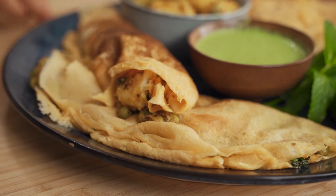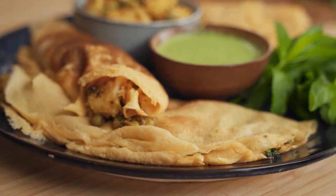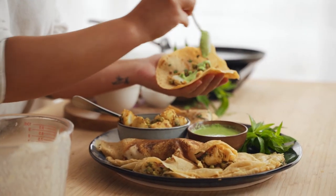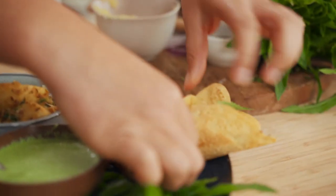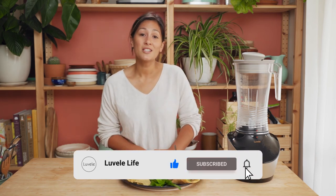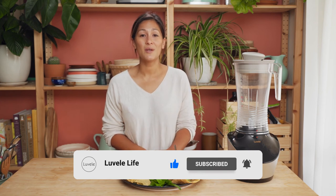These have turned out really nicely. Today I've loaded mine up with some spiced potatoes and peas and a simple mint yogurt dressing. Give this one a go at home and let us know how you use them in the comments below. If you haven't already subscribed, hit the subscribe button below and give this video a like if you enjoyed it. Otherwise, we'll see you next week for another Lavelli kitchen recipe.